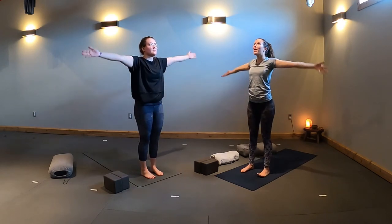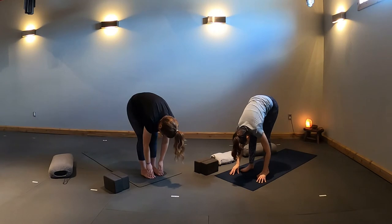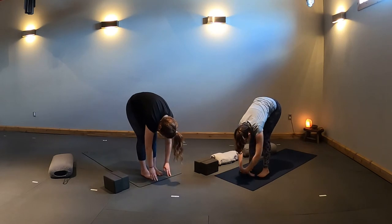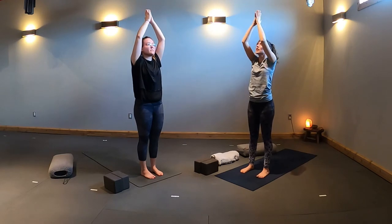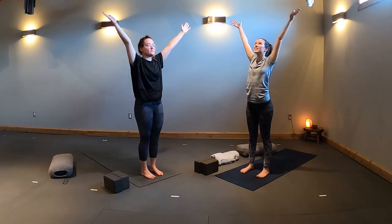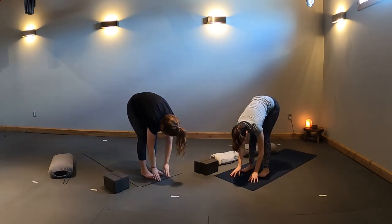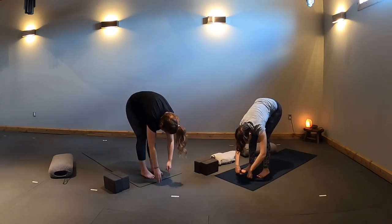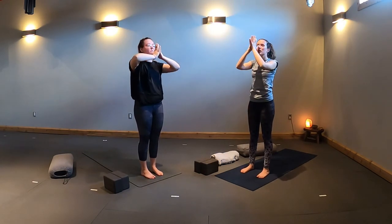Inhale, sweep your arms up high. Exhale, hinge at your hips and bend your knees slightly as you dive forward. Halfway lift, lengthen your spine. Exhale, fold. Two more times — inhale, rise up with biceps by your ears. Exhale, palms touch and lower to your heart — equal standing pose, Samasthiti. Inhale, sweep arms high. Exhale, hinge and fold. Halfway lift, find flat back. Exhale, fold in. Inhale, rise up tall, palms connect. Exhale, lower hands to your heart — Samasthiti.